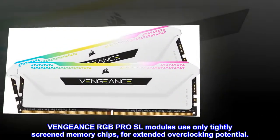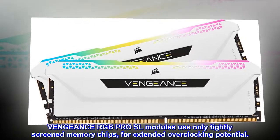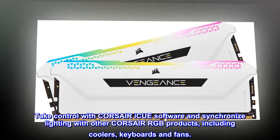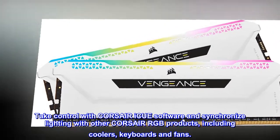Vengeance RGB Pro SL modules use only tightly screened memory chips for extended overclocking potential. Take control with Corsair iCUE software and synchronize lighting with other Corsair RGB products, including coolers, keyboards, and fans.